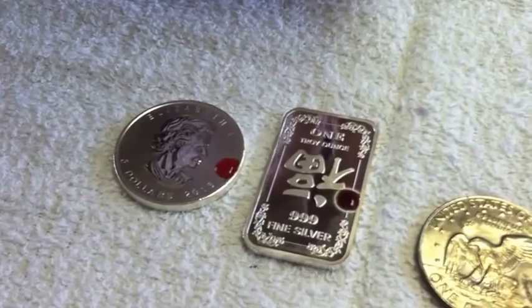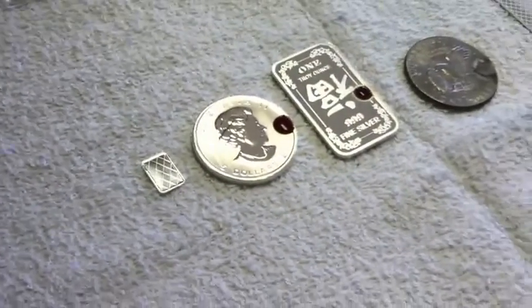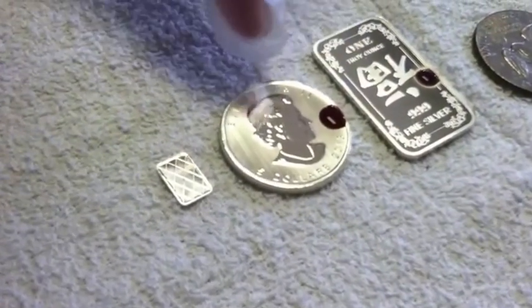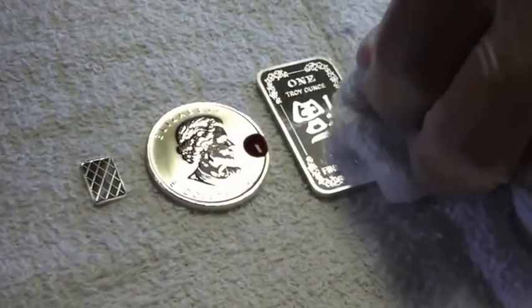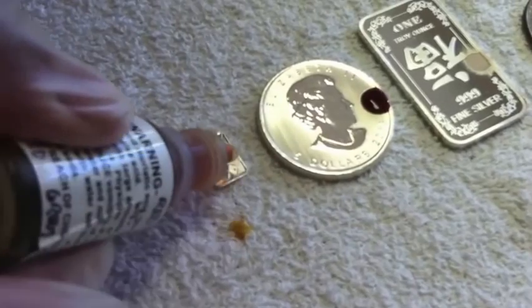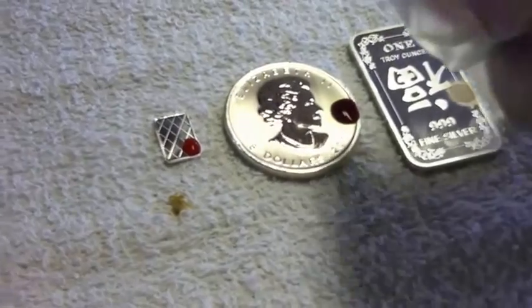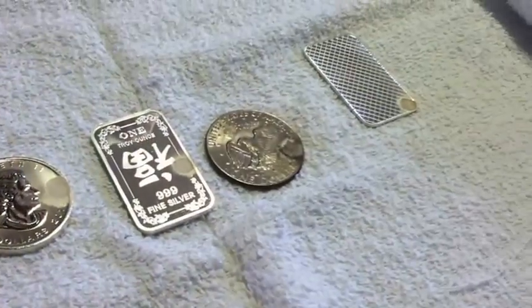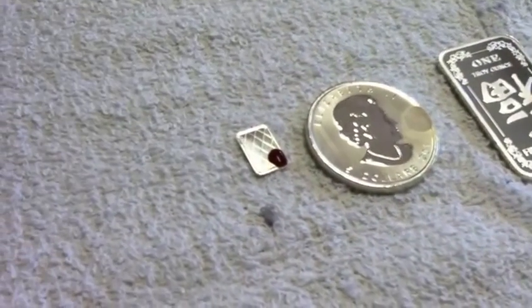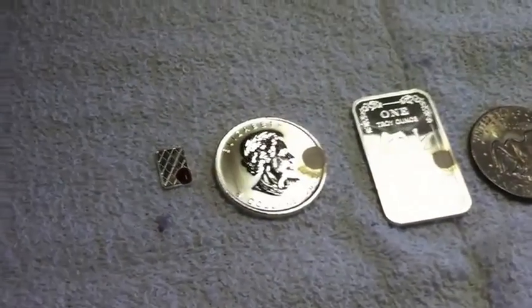I'm going to go ahead and take out a 1-gram silver bar — also from eBay's Tom Smith store, 196012. The Maple Leaf, from a totally different company, is turning red. And the 1-gram coin from eBay's Tom Smith is also turning a bright, deep red. So that also tells us that it is 0.999 silver.